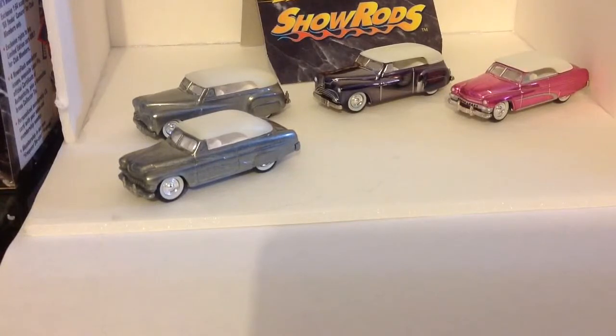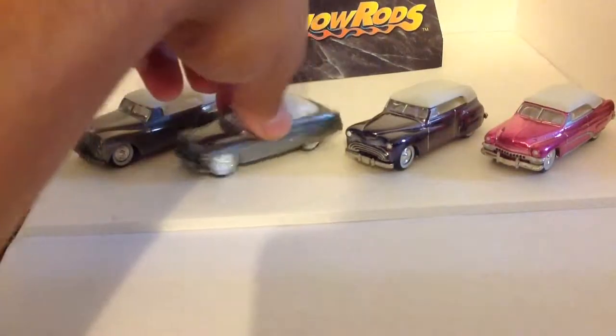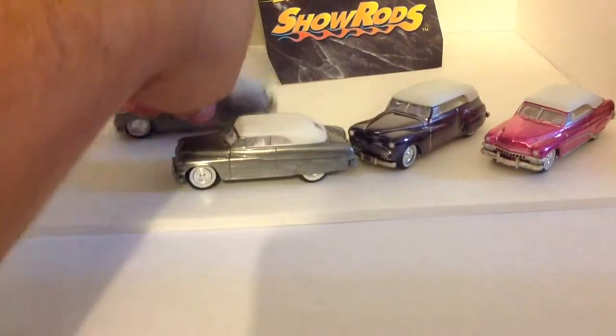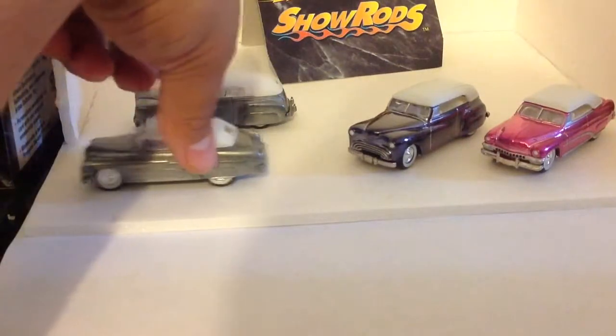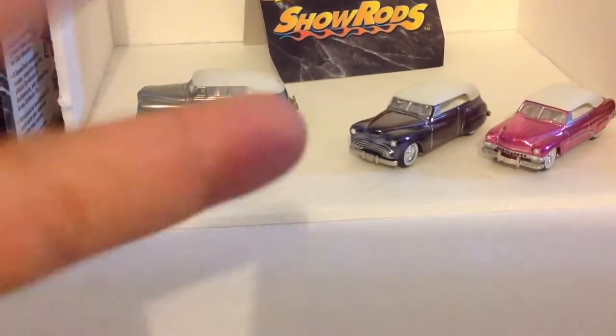As that being said, I am going to be signing out and I will be coming with some more of these videos. I do have a couple more similar type first shot limited edition Johnny Lightning sets, or at least boxes of two. I will see you guys in the next video. Peace.